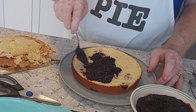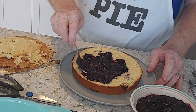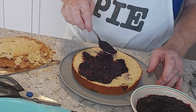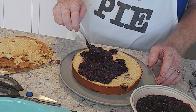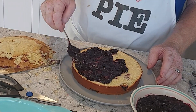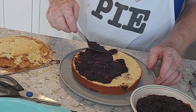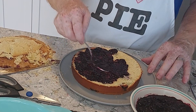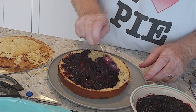What I'm putting in the middle between the two layers is a blueberry sauce that I made — just mashed blueberries, sugar, cornstarch, and a little bit of water, boiled until it's as thick as you want it. I thought it would blend really well with the lemon in the cake and the blueberries in the cake.